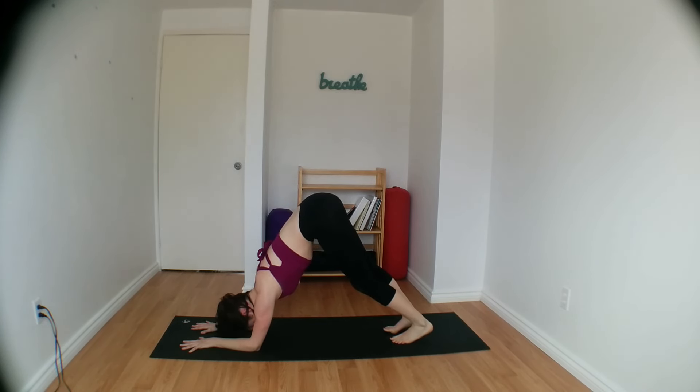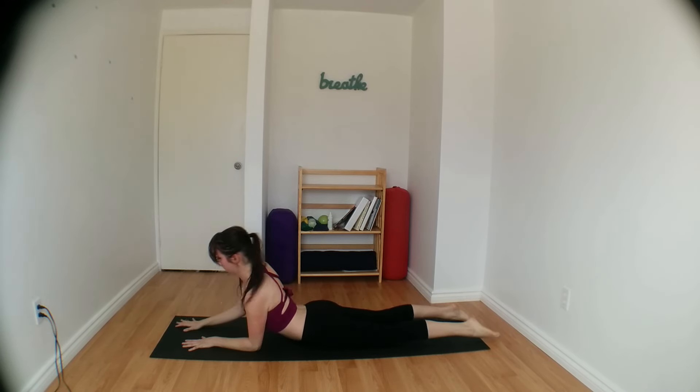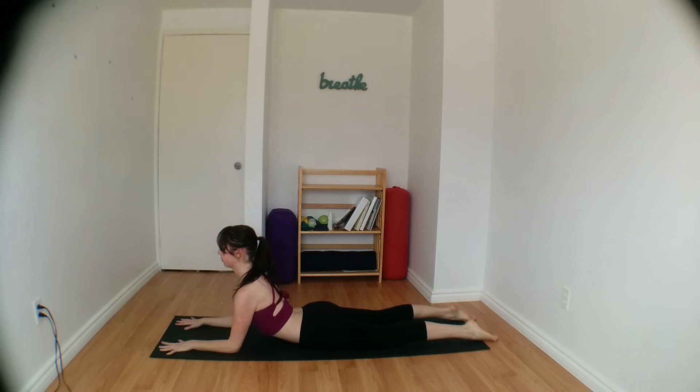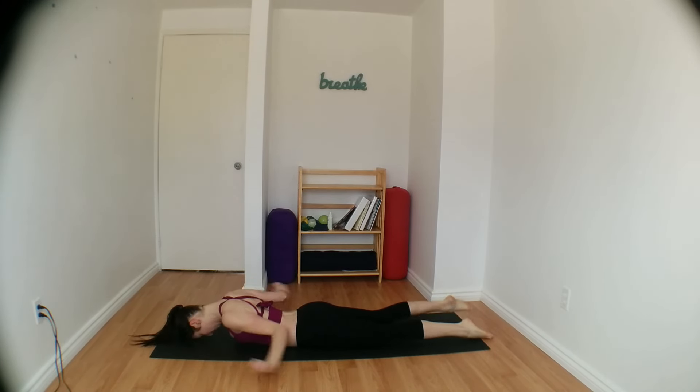Start walking your feet back, moving through forearm plank, until you slowly lower your hips back down onto the ground, coming into sphinx pose. Pulling your heart in between your shoulders, broadening through the collar bones. Keeping your shoulders down away from your ears. And let's move into bow pose.